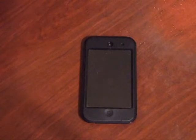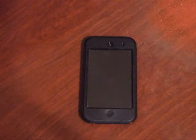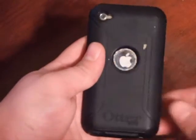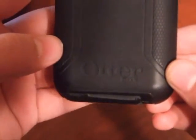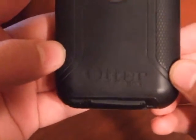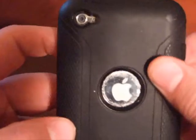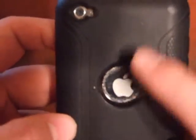Hey guys, this is Project Subok here with the OtterBox case for the iPod 4th generation. I'm going to do a review on the OtterBox case. As you can see, here's the logo for the OtterBox case, and you can still see the Apple logo — that's one of the features of it.